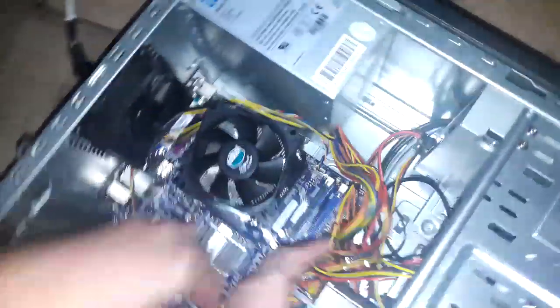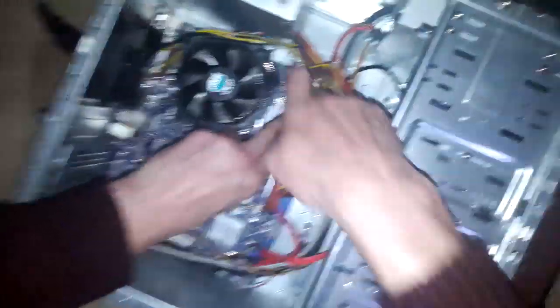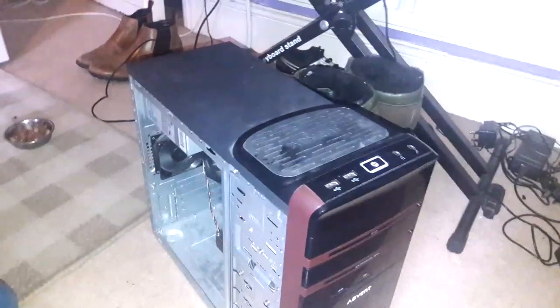It took quite a while actually. It's not clicking in properly. I think that's what the issue is. See, that's clicked in. It could be a fault with this side. We can see you there. We can see you there. We can see you're there.